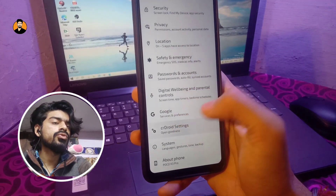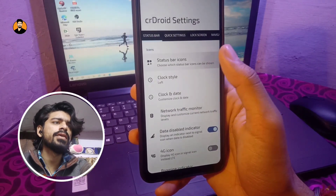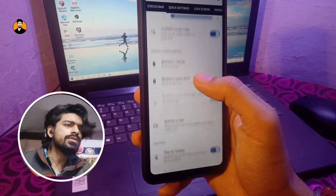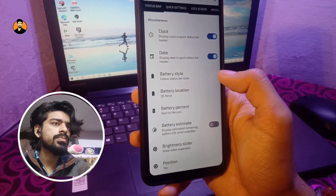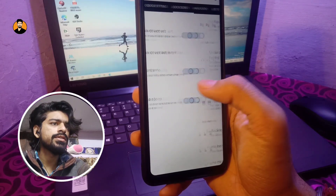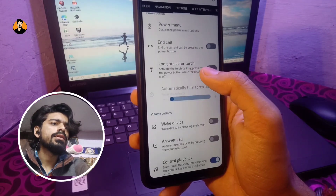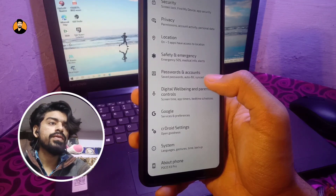Coming to customization, you get a huge amount of it in this ROM — status bar, quick settings, lock screen, and navigation panel. I'll scroll through each section quickly so you have an idea of how everything works. You literally have all kinds of options you'd want in a custom ROM, including quick settings customizations, lock screen, navigation, and buttons.